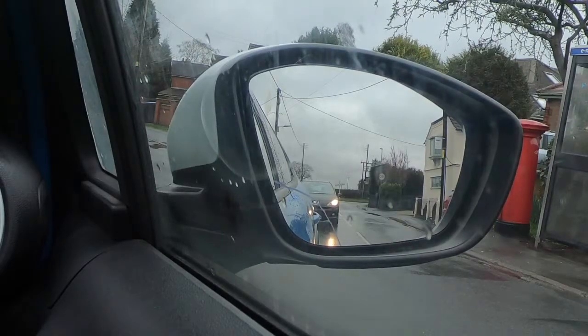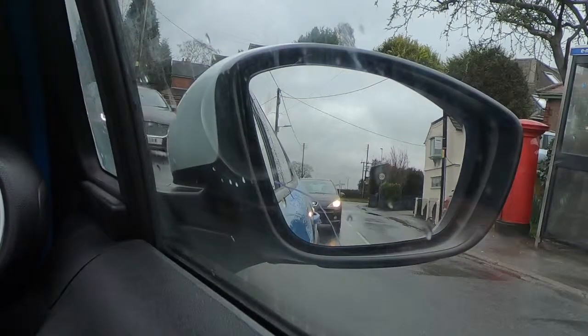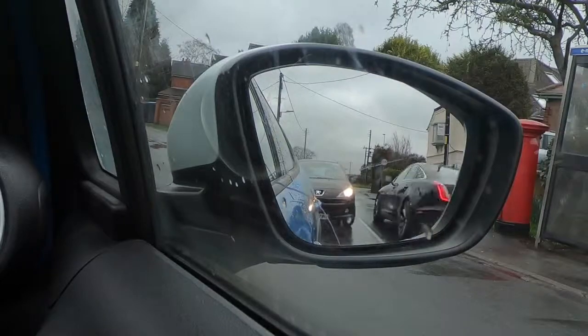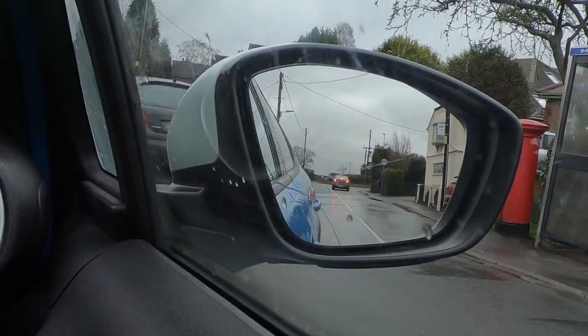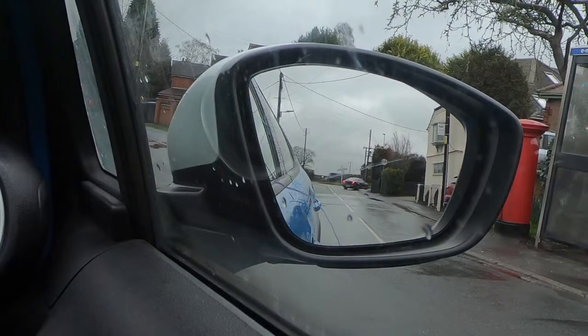What we can see now is we can see the road, we can see the black car that's just gone past us, and we can see the houses. We've got a good view, and what it does is it cuts down our blind spots.